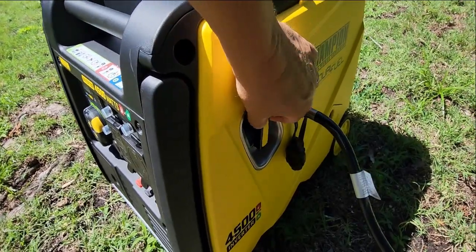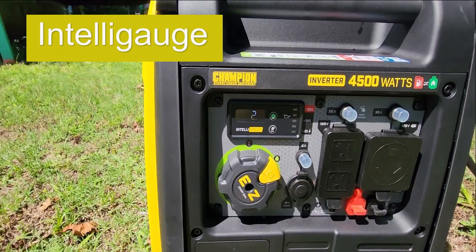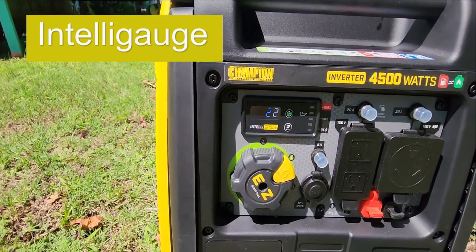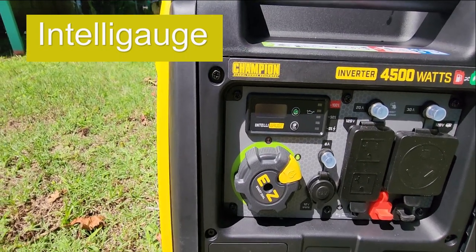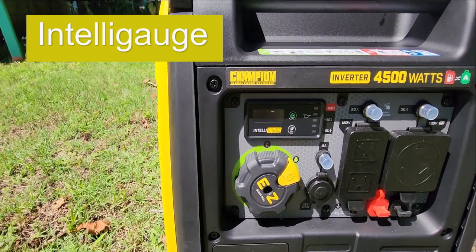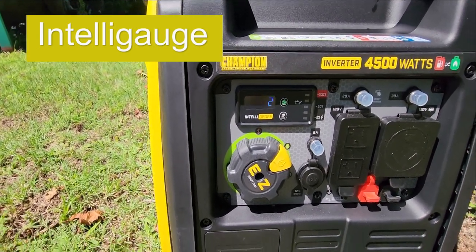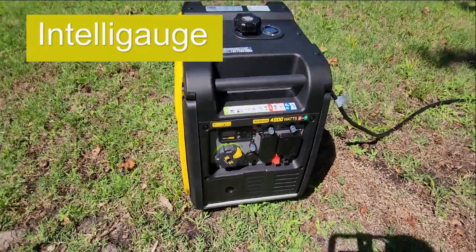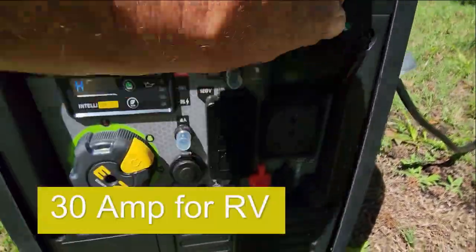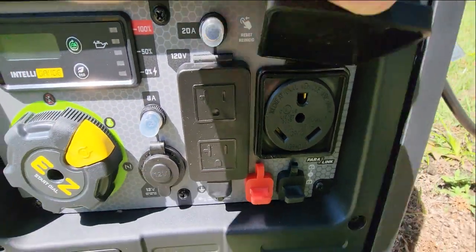It's got a cool cord also if you want to use it manually. It shows 2.6 hours run time from yesterday, 122 volts, 60 hertz. This is the 30-amp outlet — this is basically why I bought it — hooked up to our RV.